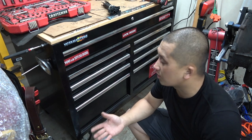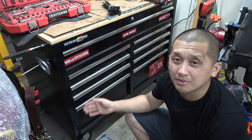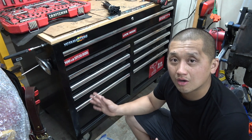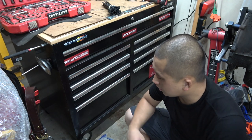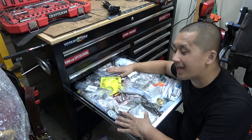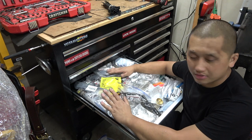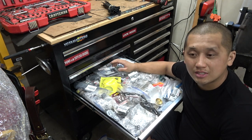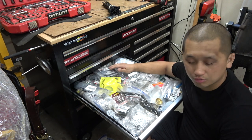If you guys are into Toyotas and want to see cool stuff, this is the video for you. Come along and enjoy — I'll describe what they are and read out the part numbers if there are any. This drawer here has all my cool candy. I want to start organizing some of these and put them into bins. I bought one of those kids' toy organizer bins on Facebook Marketplace for 35 bucks and it's super amazing.